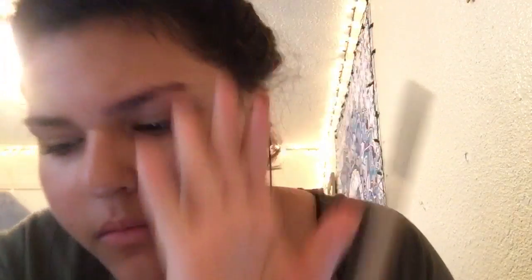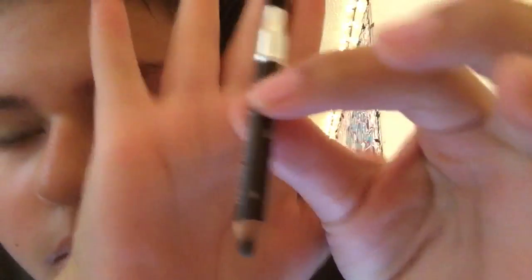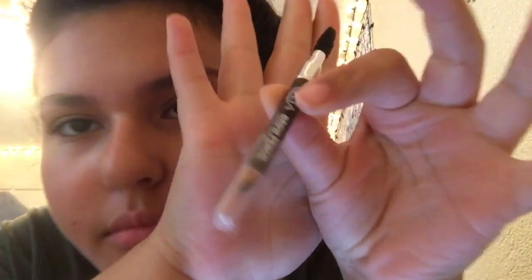Those are my eyebrows before they have any product on them — that's just my bare eyebrows. Most people don't believe me when I say that I fill in my eyebrows, but I do. This is just an angled brush that I use to apply the powder. The powder is from Ulta — it's like an eyeshadow quad thing. I also use this Ulta eyebrow pencil that has a spoolie on one end.